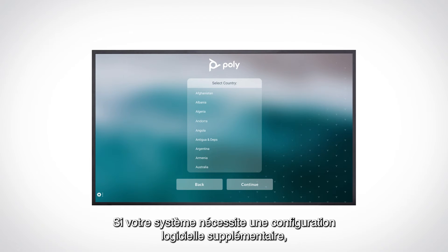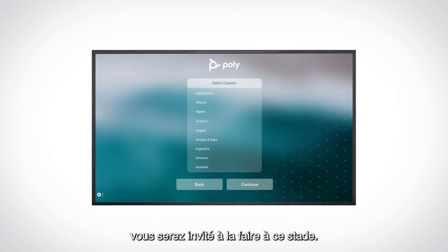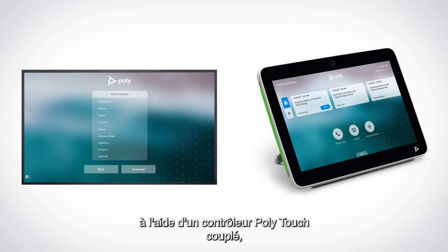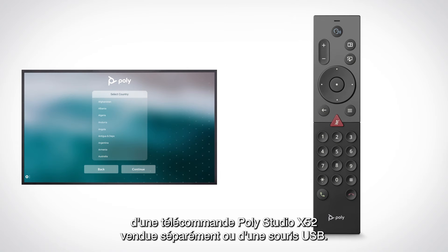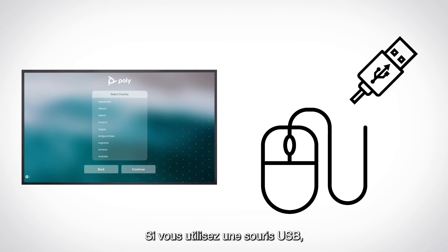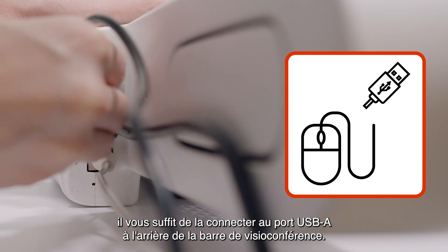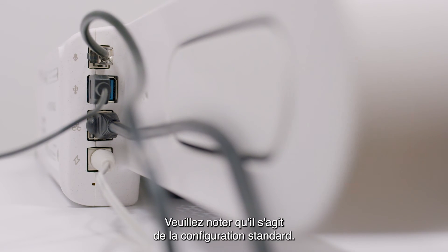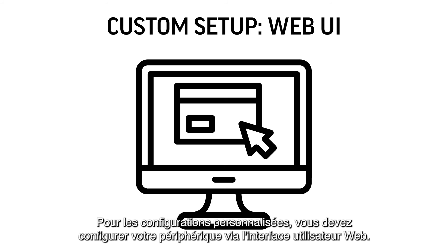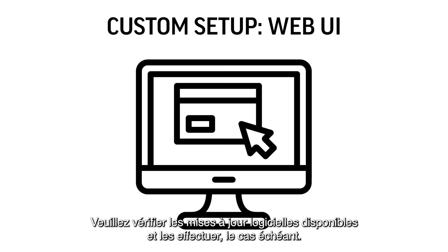If your system requires further software setup, you will be prompted to do that now. You can navigate through setup prompts using either a paired PolyTouch controller, a separately purchased PolyStudio X52 remote, or a USB mouse. If using a USB mouse, simply connect it to the USB-A port on the back of the video bar. For custom setups, you will need to configure your device via the web UI. Please check for any software updates and apply them if available.